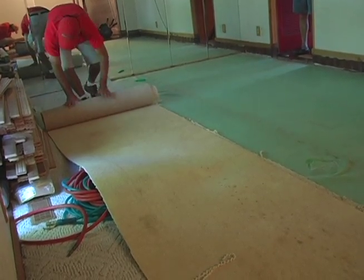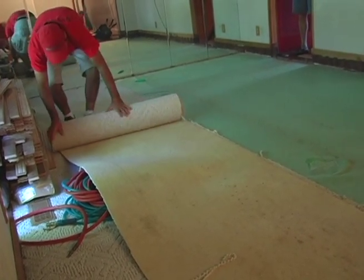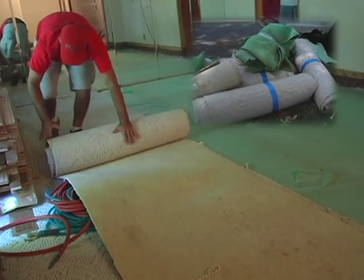To begin, all furniture needs to be removed from the area. Then the old flooring is taken up, bundled up, and hauled away.